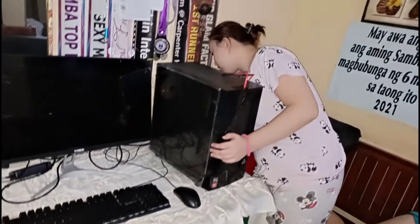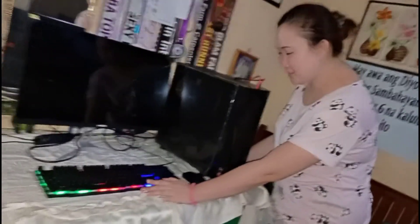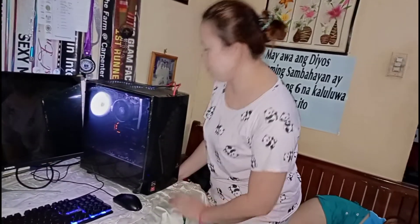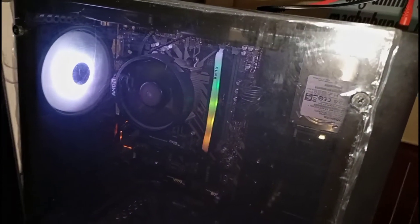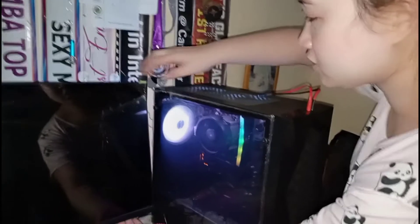Okay guys, let's turn on the computer. On the back there's a switch button — that red switch right there. There's also a red button here on this side. Let me close up on the parts inside the case — you can see the components in there. And there's the switch.